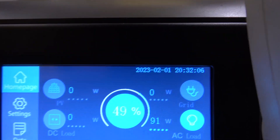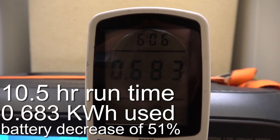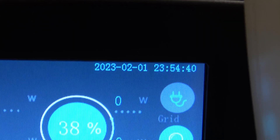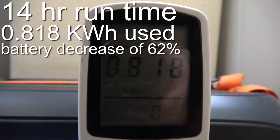It's been 10 and a half hours — we are at 49 percent and have used 0.683 kilowatt-hours. The fridge is working like normal. Almost 14 hours in, last check-in of the night: we're at 38 percent and have used 0.818 kilowatt-hours. Hopefully it lasts till the morning.